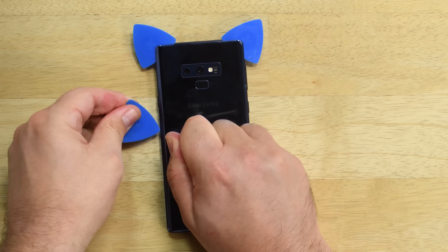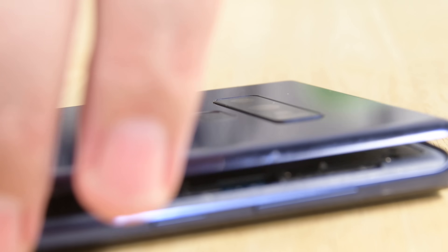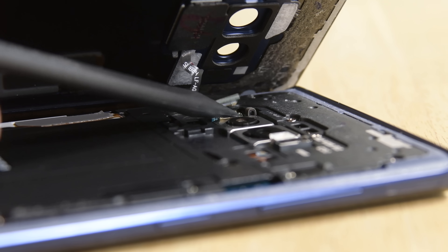We did find a slight change in the positioning of the fingerprint sensor — where it was once on the right-hand side of the cameras, it's now on the left.